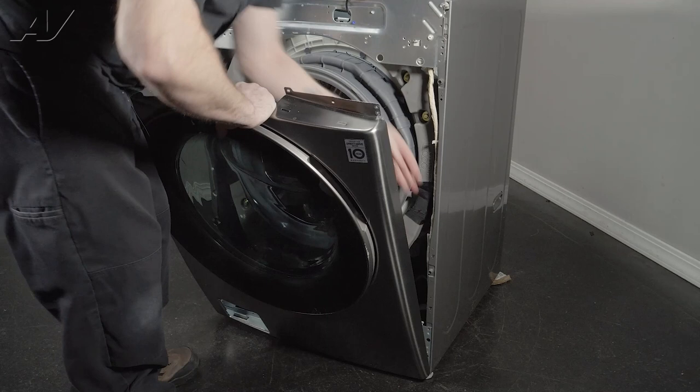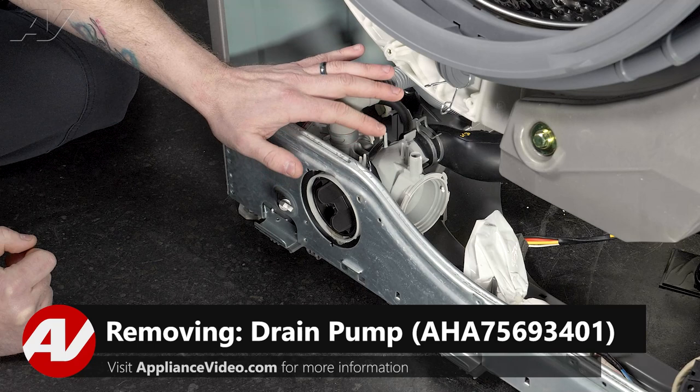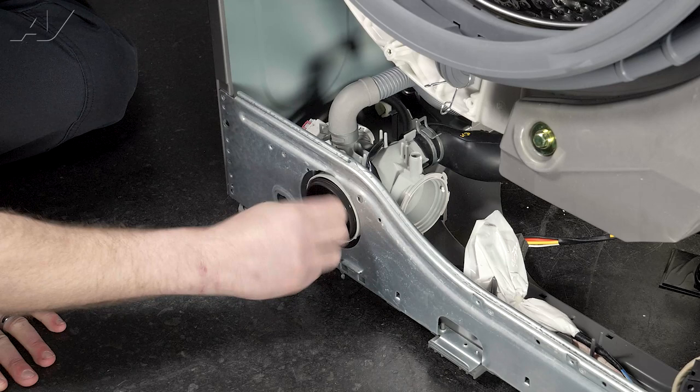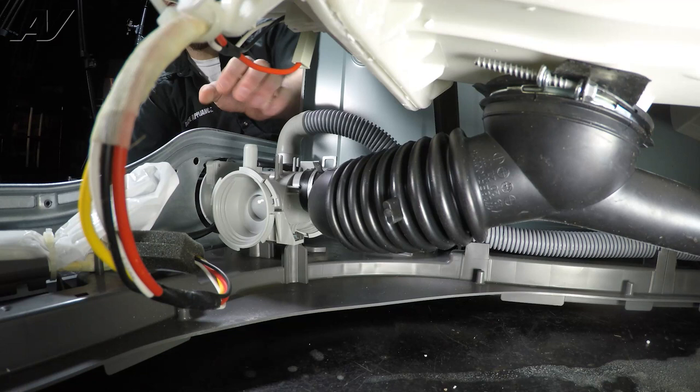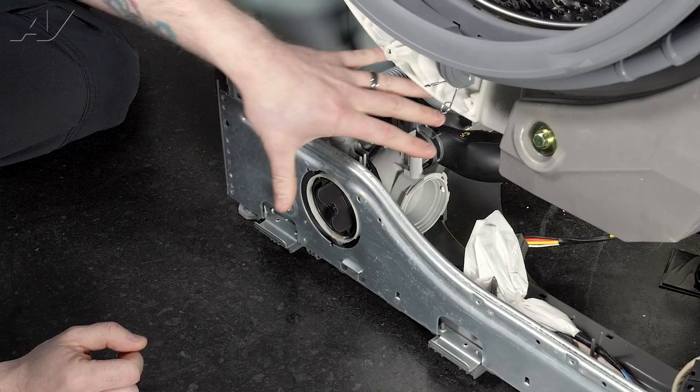Now that we have the front panel removed, we have clear access to our drain pump. The main reason you'd need to access this component is if the machine is not draining. First, put some towels down and pull out the filter — this can get hair or residue and cause it not to drain. If the filter is clear, check that this drain line is clear, as sometimes a sock may get in there. You can pinch it and usually feel something. If every line is clear and you're still not draining, the chances are you'll need to replace your drain pump.